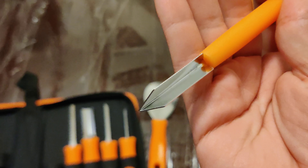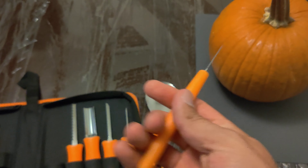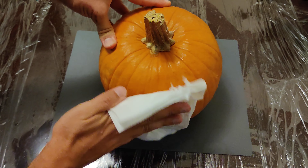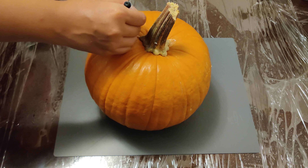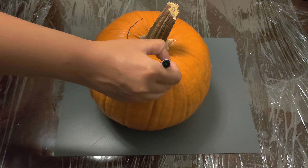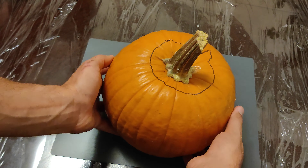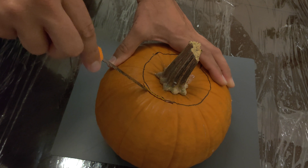By the way, if you guys need any of the items in this video I'll have the links to them in the description. So we started off cleaning the pumpkin, just wiping it down, and then drew a line on the top part which we wanted to cut out. We put a little notch on the top so we won't lose the correct orientation when we go to cover the top with the cap.